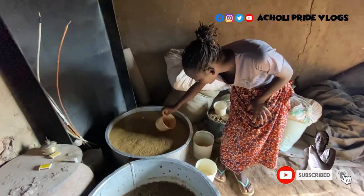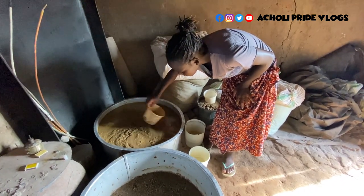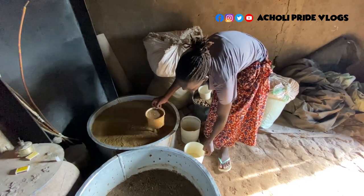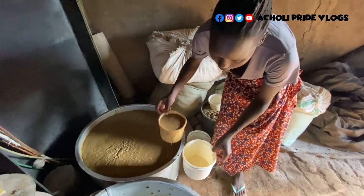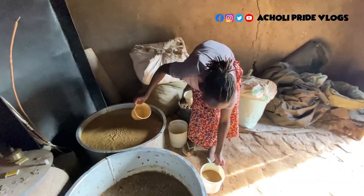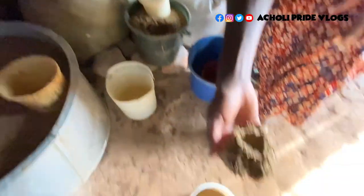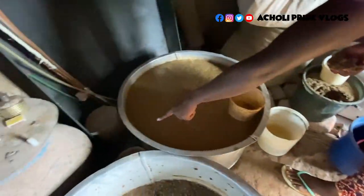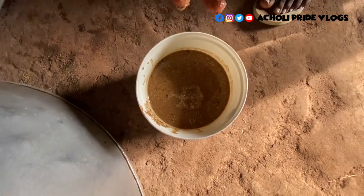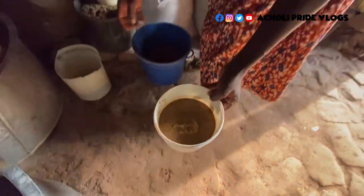This one is actually ready for drinking. You first have to shake it a bit to mix it. This particular container is 2000 Ugandan shillings — a little over half a dollar. What you're seeing here on top is picked from this very mixture. I'm going to add the millet product, and when I pour the hot water you're going to notice everything swells up. Let's go get some hot water.